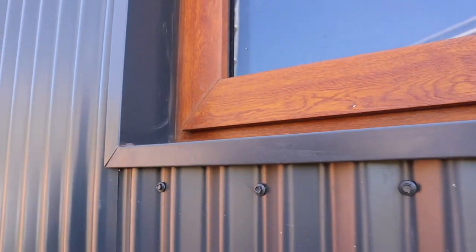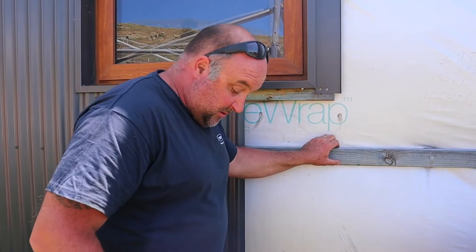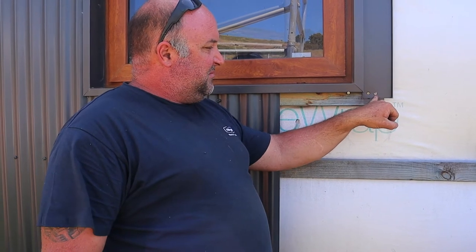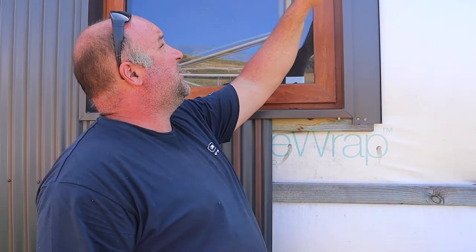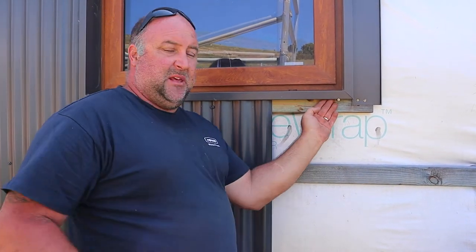It is pretty dirty and dusty — this hasn't seen any love since we did the flashings, as far as cleaning. So with fixing this to the timber, I just used a few chipboard screws just to hold it in location on the outside. And on the inside, I use flat top — I call them flat top — needle point screws, 25mm long. They're every about 200mm around the inside, just to give it the strength. And then when we sheet the outside with the tin, the big colour bond screws will go through and give more fixing.